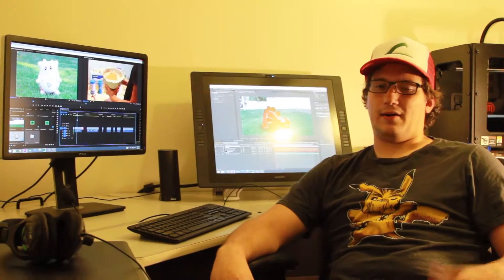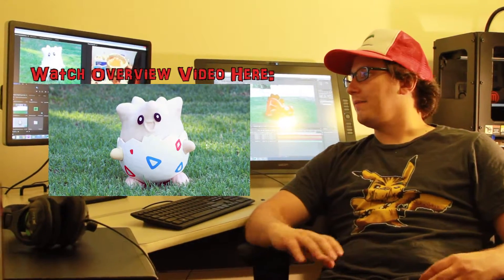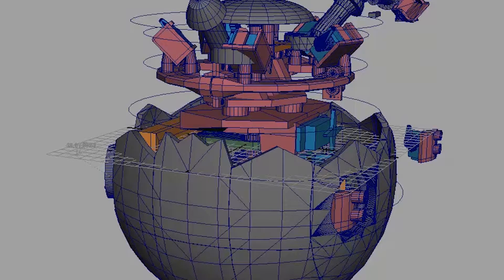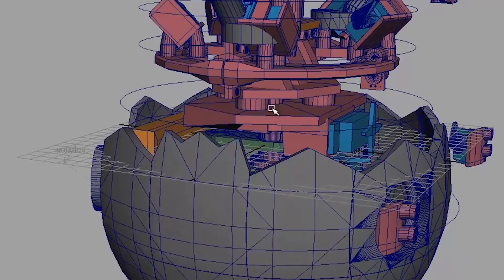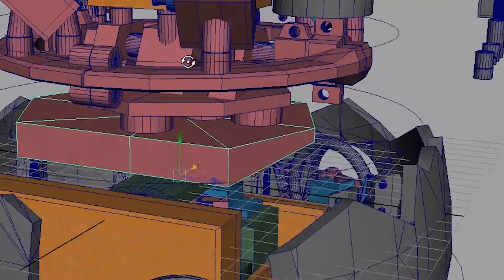In this video I'm going to be talking about how I designed the structure of the animatronic Togepi in Maya. The structure was built inside of Maya and then 3D printed on a MakerBot. Here's an overview of all the different structure that goes into it.